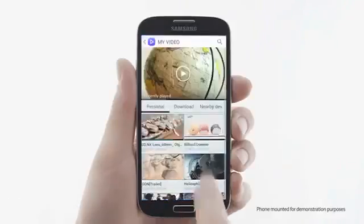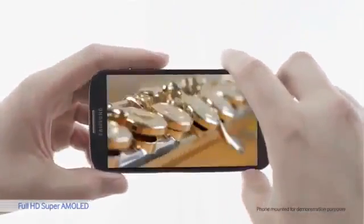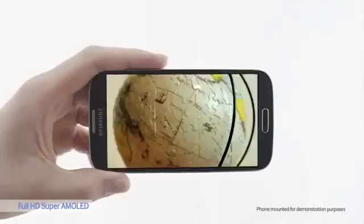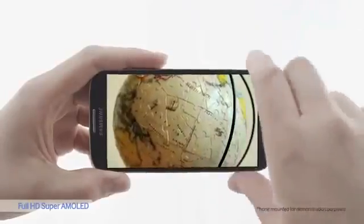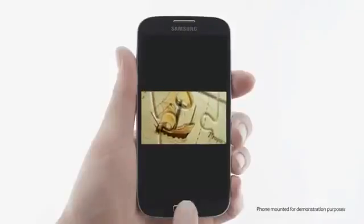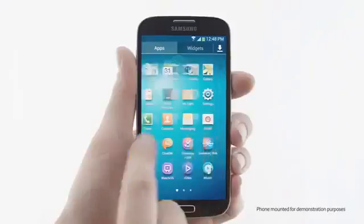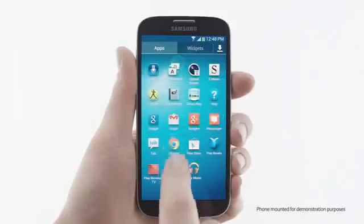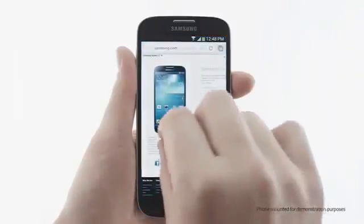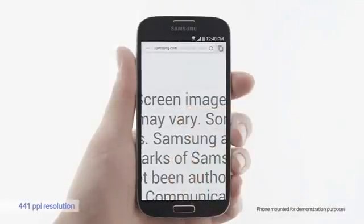Let's see how a video looks on the S4. The colors are vibrant and natural — you can really see the difference. I'll open up a browser. The S4 has a 441 ppi resolution. It's very defined.